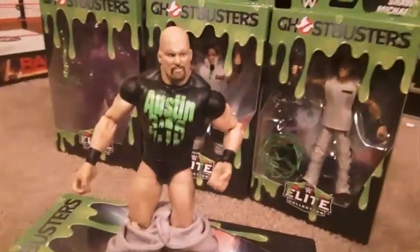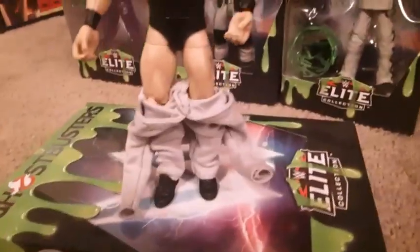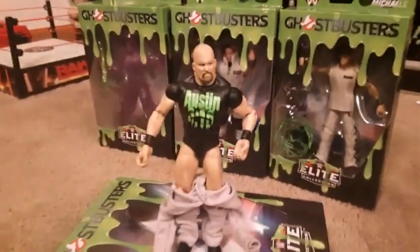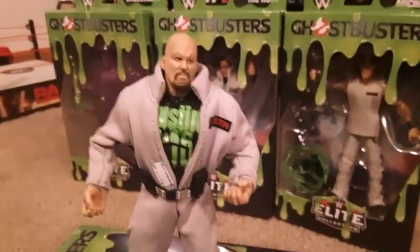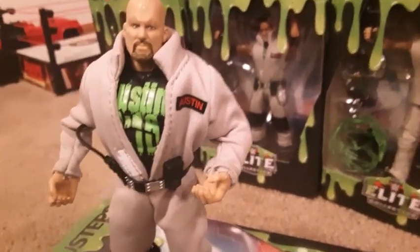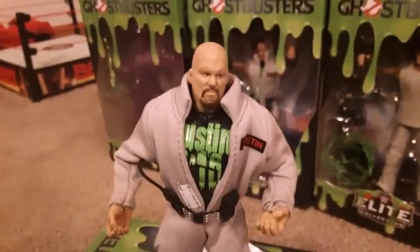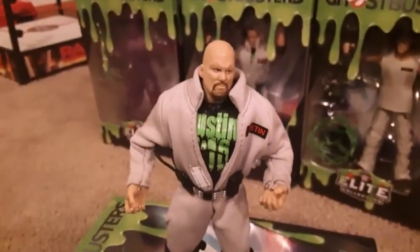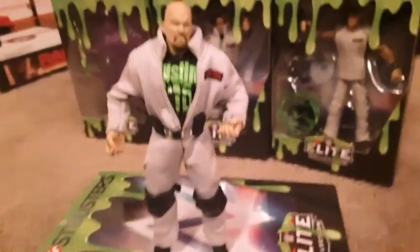He's just wearing black trunks underneath there, so you're probably going to want to leave that up. So I got him back together. For the figure, I like it a lot. I think it's really cool how they got with the Ghostbusters and made these — like the jumpsuit. And then the green 'Austin 316,' like a Slimer reference. So let's look at what he comes with, his accessories.